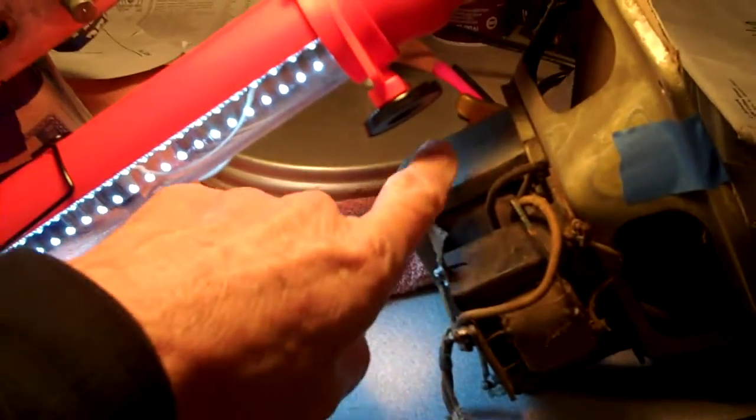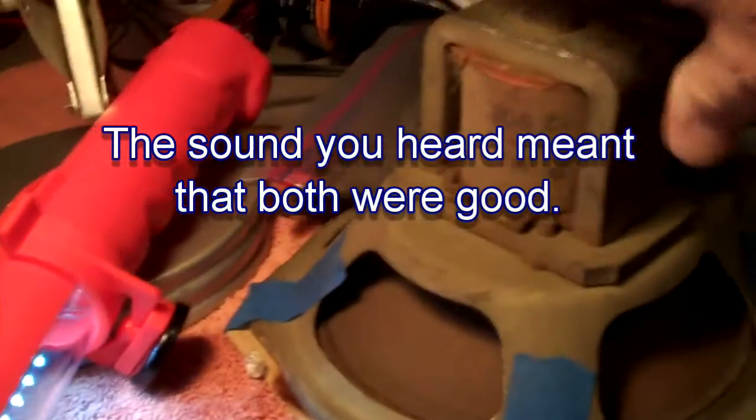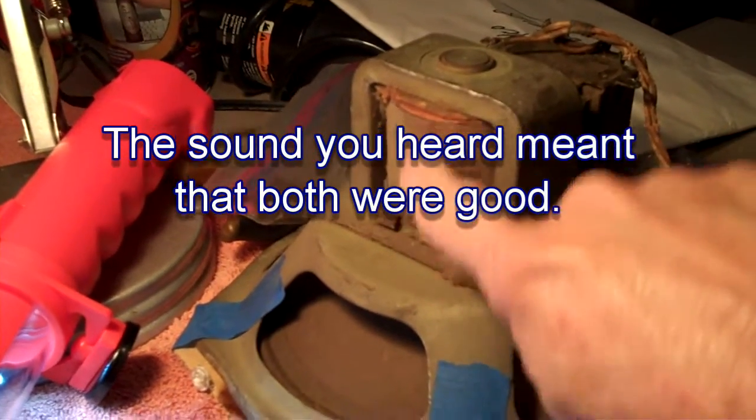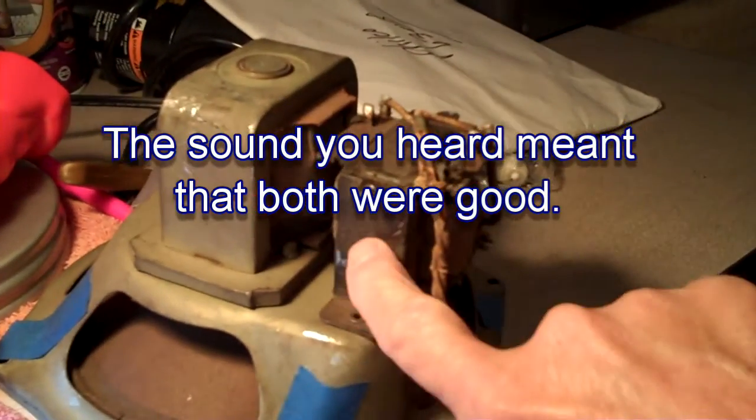That tells me that the field coil is good. For those of you who don't know what a field coil is — that big old giant coil right there, that's your field coil — and the audio output transformer is right here.